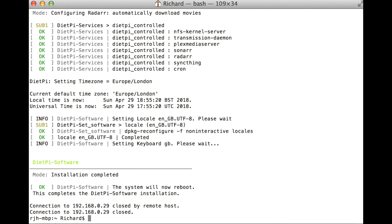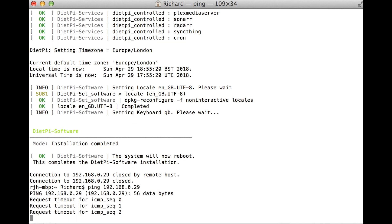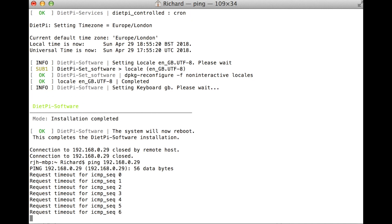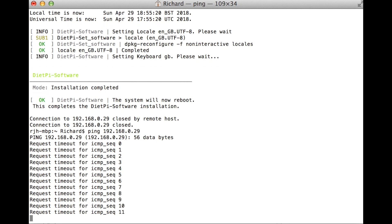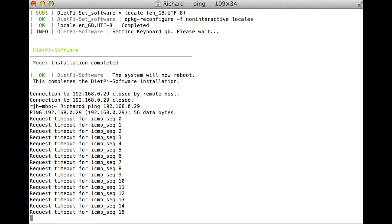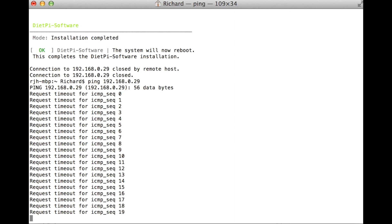Alrighty, so we're done with the installation here and it rebooted. I'm just doing a ping again to see when the interface comes up, because if you were doing this headless, that would be the way — or probably the simplest way — to find out whether it has come up from a reboot. Once ping comes back, I'm going to do Control-C to stop the ping.